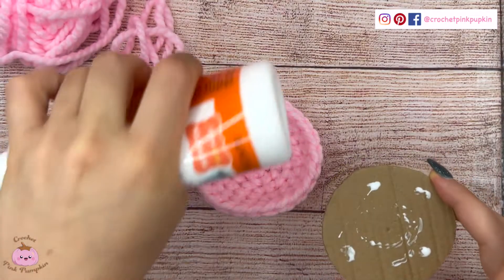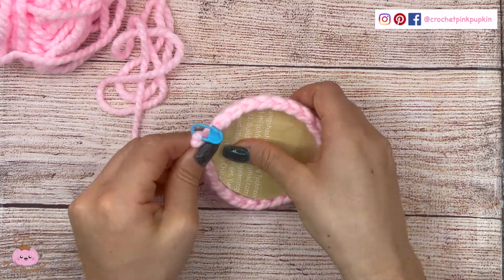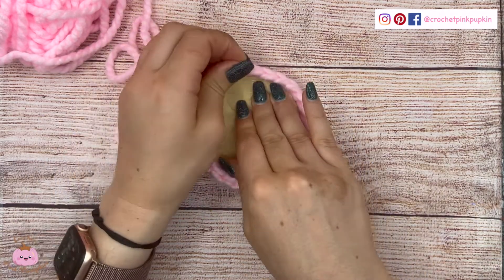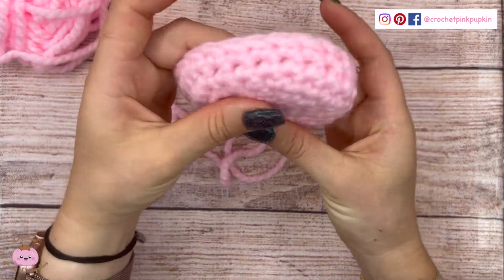Add some glue and stick it to the bottom of your round like that, and push a little bit on it to make it fit. There you go — and it's flat!